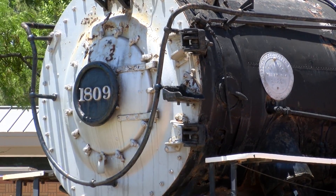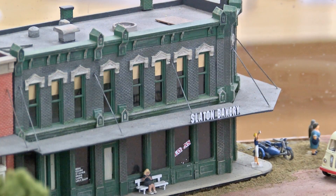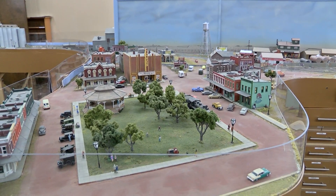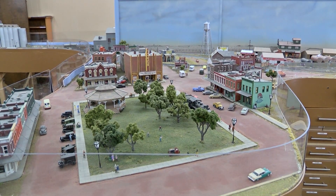That gets people every time. We can also point out that we have the bakery, and the bakery still exists, and we can point out the exact building that they're standing in, and that really gets people hooked in for the most part.